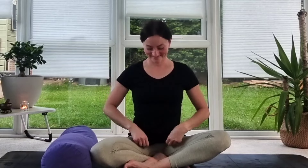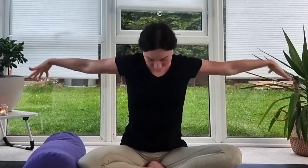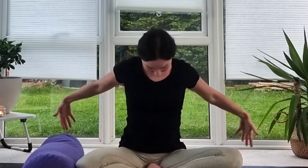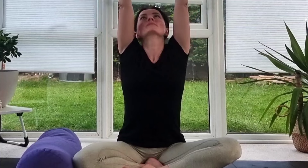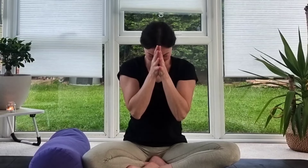Let's finish our practice with three deep breaths. Inhale, lift your arms up, join the palms together; exhale, relax in front of your heart. Inhale again, arms up and stretch; exhale down. One more time — inhale lift, exhale down and relax. Thank you so much for joining me for today's class. I hope you feel more powerful and relaxed at the same time. Thank you, namaste.